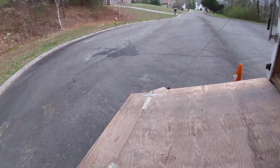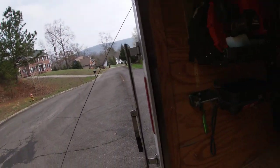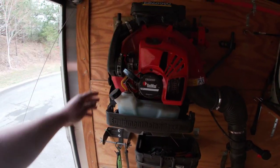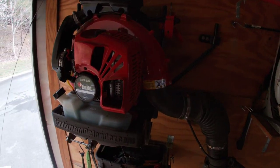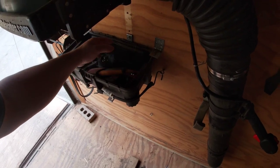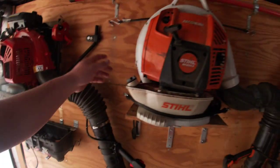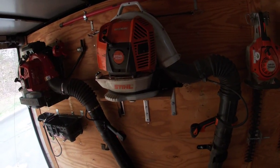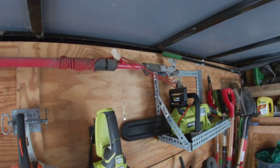Let me take you inside the trailer. The first blower we got here is the RedMax EBZ 8560 with the Equipment Defender blower rack. In this box we just keep some of our pruners and extra stuff. The next blower we got is the Stihl BR 800X — we just made a rack for it. Then we got a little pole pruner here.